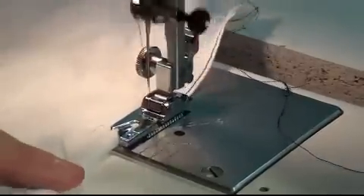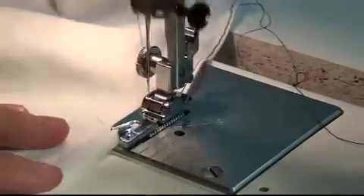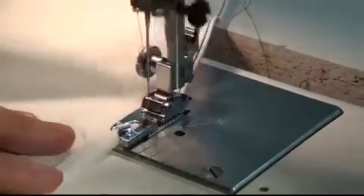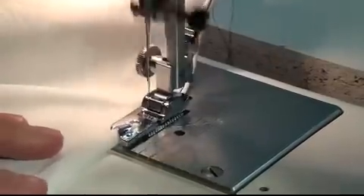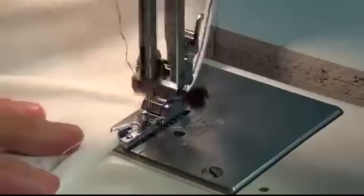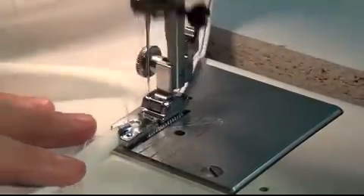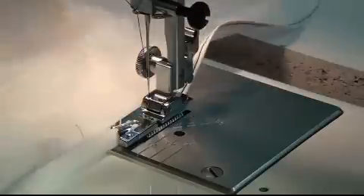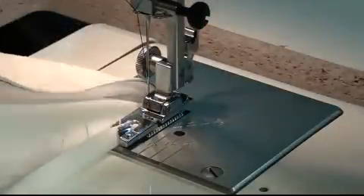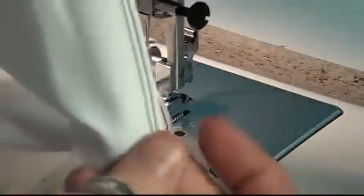If you line it up right there, the foot will do all the rest of the work for you — it will actually curl the fabric up and have it perfectly in place for the needle to stitch over. What you get is a perfectly finished edge. This is the perfect edge to use on delicate fabrics, like organzas or very soft silky fabrics. I really like using a rolled hem rather than any other type simply because it's a lot easier, and here's what it looks like — a very nice trimmed edge, easy to do with the proper foot.